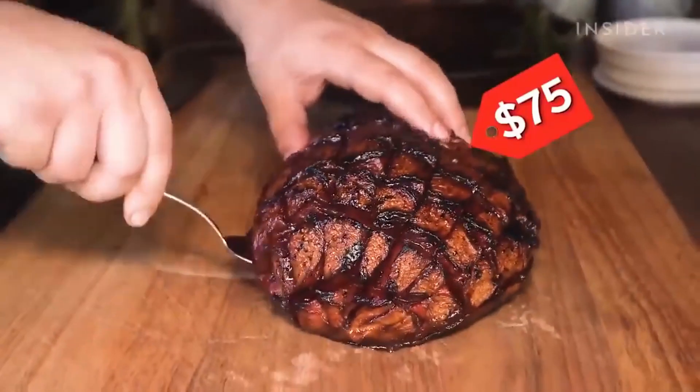We're famous for our smoked meats and we want to have some more vegan and vegetarian options. This chef is a genius though — selling watermelons for seventy-five dollars a piece. Entrepreneur of the year. Alright guys, this is my time here. Thank you for watching. If you made it to the end, you're a legend. Don't forget to like, subscribe, and share. Comment below on what you think of vegans and I will see you soon.